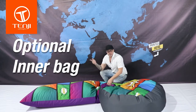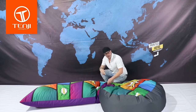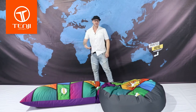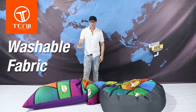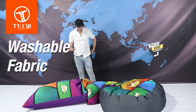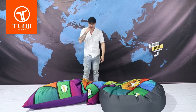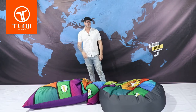Do they come with an inner bag? On the website we have an option for an inner bag. The reason some people like an inner bag is so they can take the printed part off and wash it in a washing machine without having to fiddle around with all the beans. It's also useful for events where people want to swap over the printed branding — they often prefer an inner bag for that.